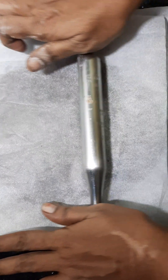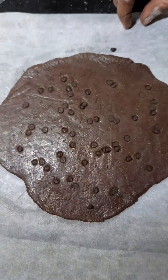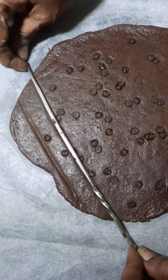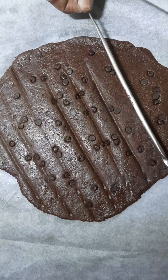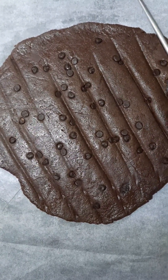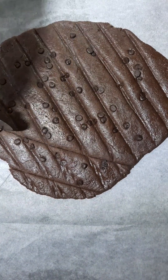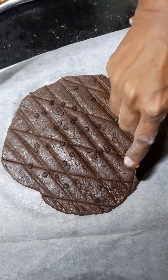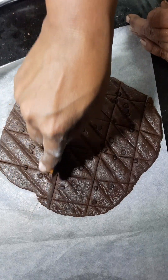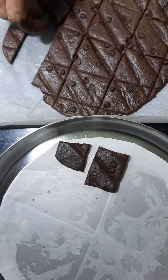We are going to put it on the butter sheet. You can use a rounder to make an impression, or you can cut it. You can use chopsticks, cut it in a square, or cut it in an uneven shape — make it as smooth as you can.